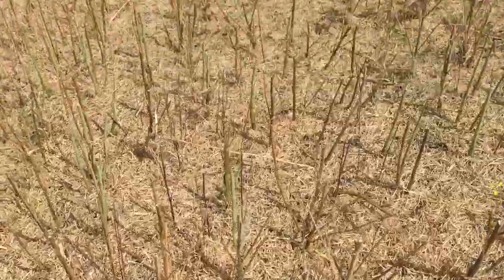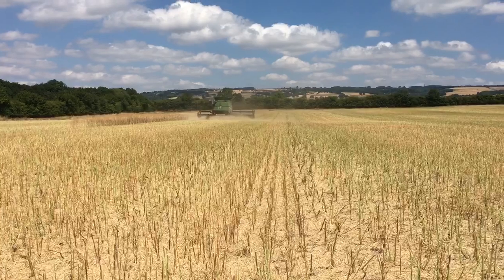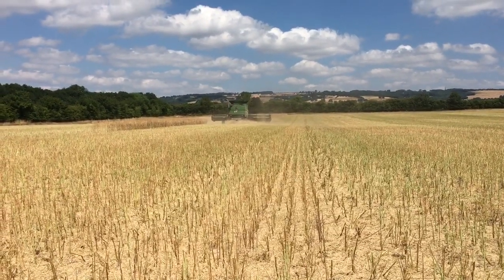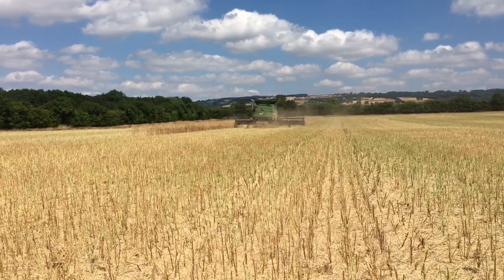It's pretty dry. We're chopping the oilseed rape straw and that'll be a mulch that'll break down and get the nutrients recycling ready for the next crop.